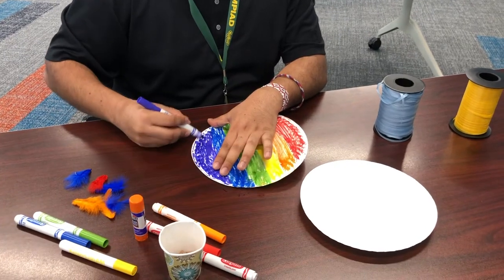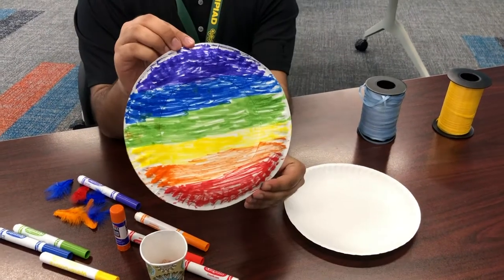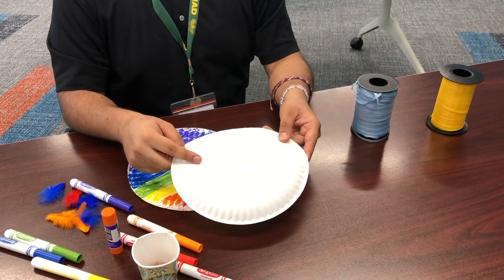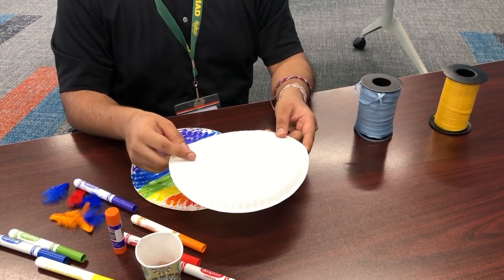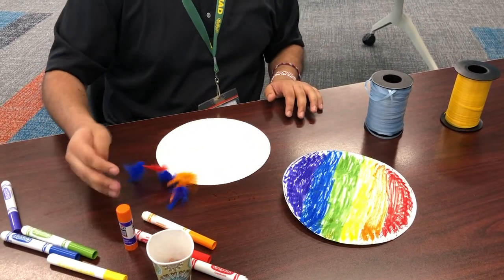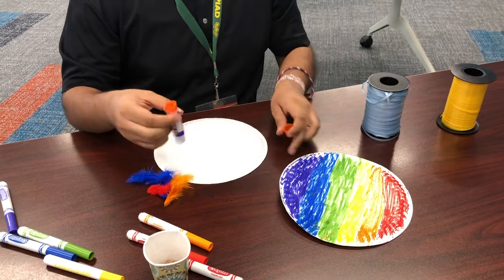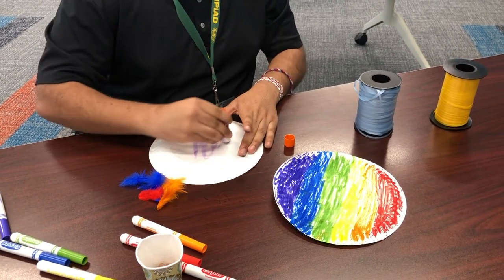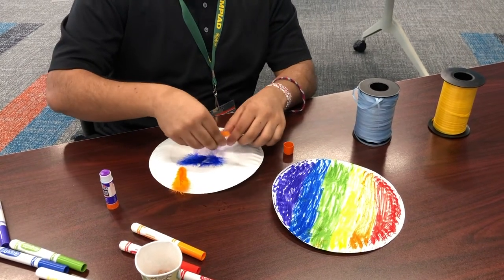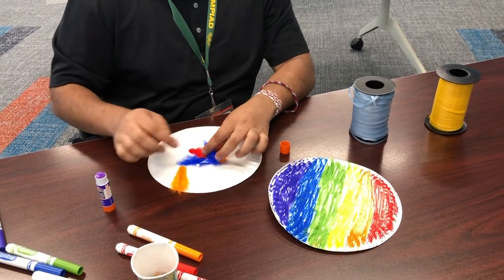Take as long as you want on the design — your plate should look great. Like this rainbow, it's looking pretty good. You can do the same thing on this side if you want, or if you don't want to, that's also fine. For this one, I'm going to put the feathers on. I just got a glue stick, applied some glue, and stuck the feathers on there. It doesn't really matter how you place them — just push them in and make sure they stay.